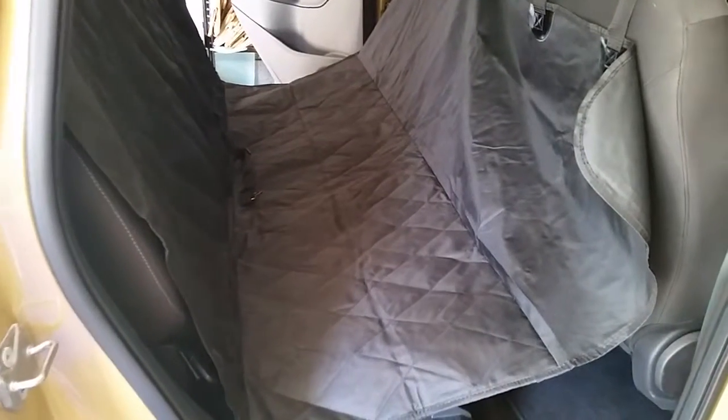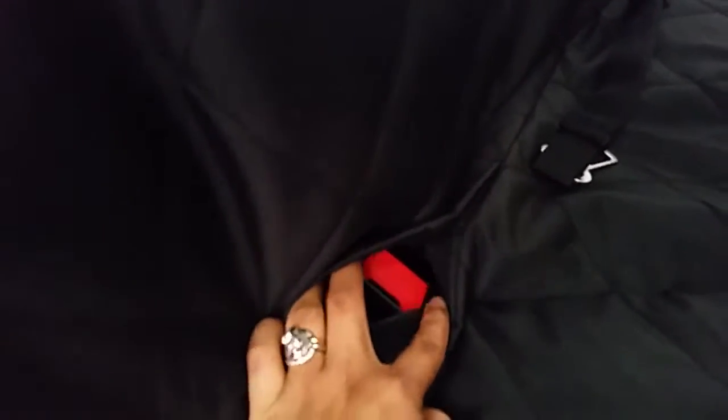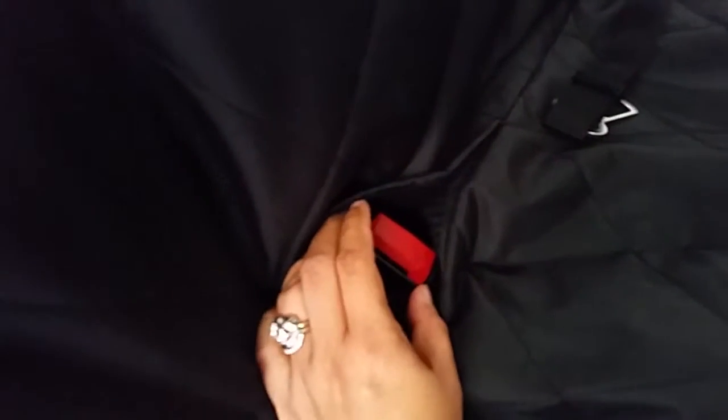Alright, so that's the long car seat cover and now I'm gonna put it on. This is the car seat cover and it will surely protect your seat from fur.